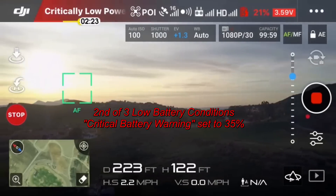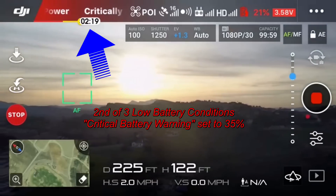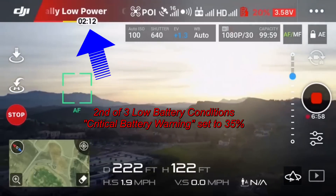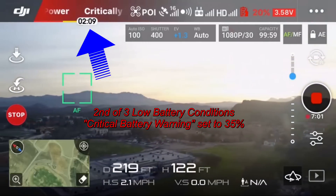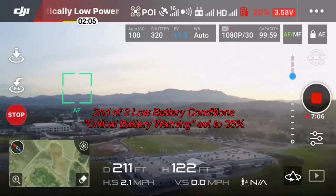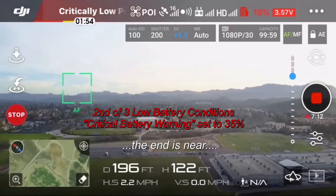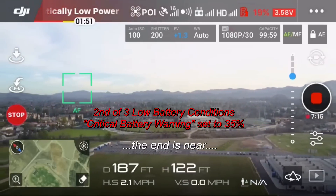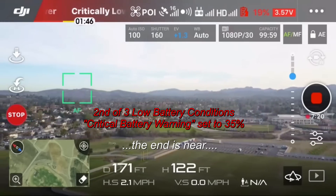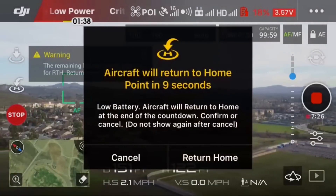Now on the screen I'm at 2 minutes and 22 seconds, and the time icon is actually overlaid over that yellow H marker. Hopefully it's going to execute the return home soon — 2 minutes, 19% battery. A little scary, since I've never done this before.